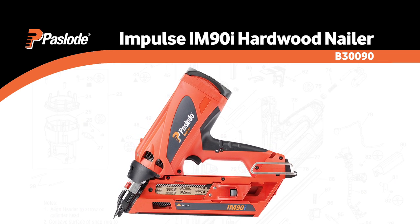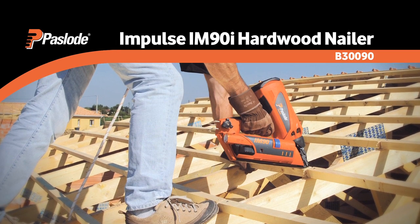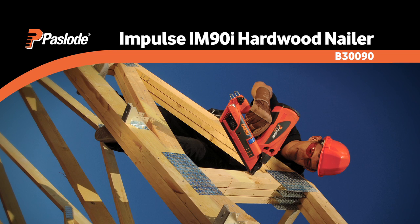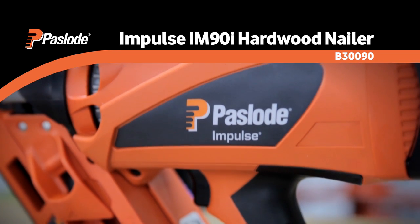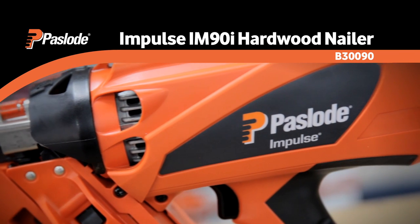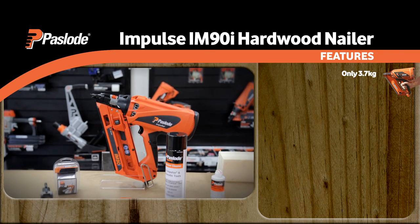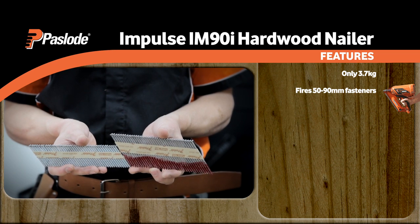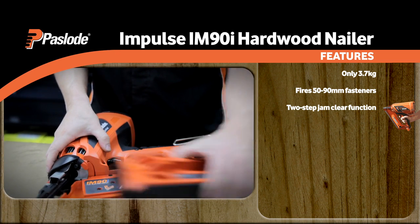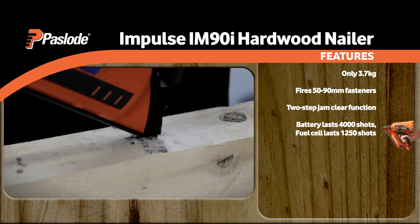Step up to the Paslode Impulse IM90i hardwood nailer. While encompassing all the benefits of the Framemaster, the IM90i nailer delivers an impressive 30% more power, giving the muscle needed to tackle most hardwoods. The IM90i nailer's electronic fuel injection technology is built to handle extreme temperatures, maintaining performance in conditions as low as minus 15 degrees Celsius and as high as 49 degrees. The 3.7kg nail gun, which fires 50 to 90mm fasteners, features a two-step jam-clear function to get you back on task quicker in the rare event of a jam. Its battery lasts 4,000 shots, while its fuel cell stretches further than the Framemaster, powering 1,250 shots.